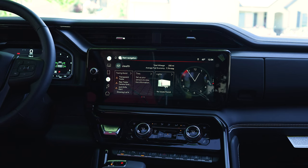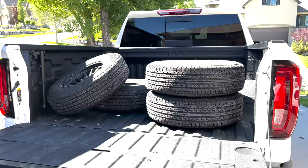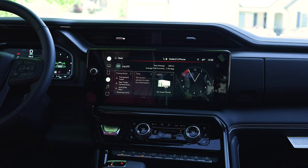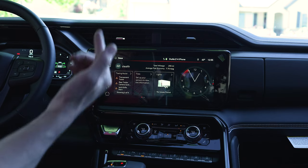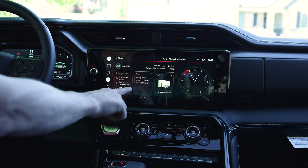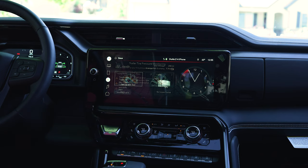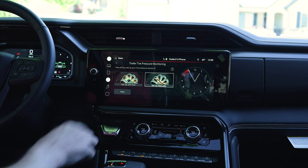We just got our trailer tire pressure monitors installed and mounted on the trailer. We're going to calibrate those to the trailer. I've selected the trailer profile that these tire pressure monitors are in, so all we have to do is walk through the step that says 'set up your sensors to view tire information.' We'll click that and we're going to set it up manually — we don't have a tool.